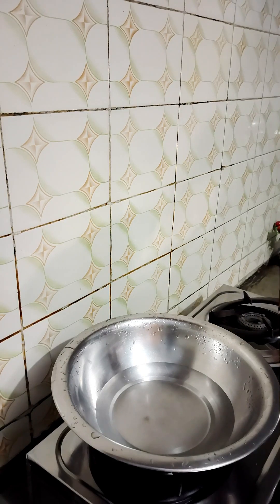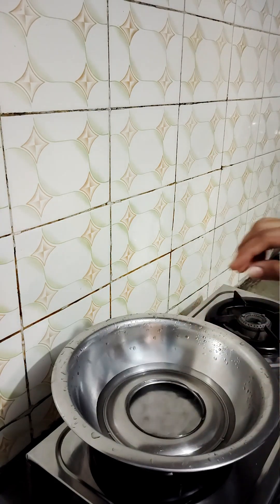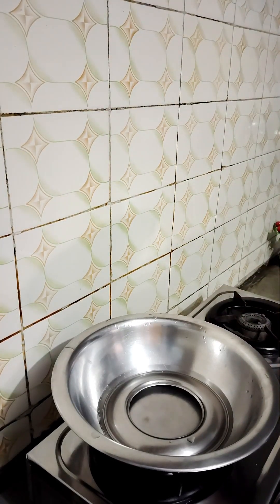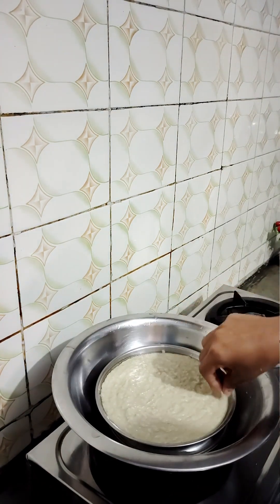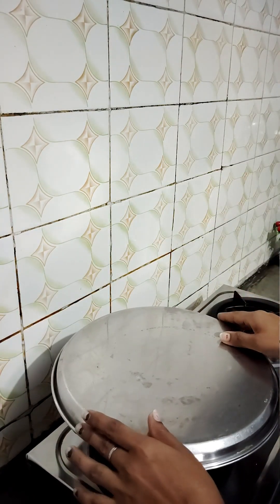I will put it on the pan and pour it evenly. Put it in the pan and tap it on a surface to level it, then place it on the pan.